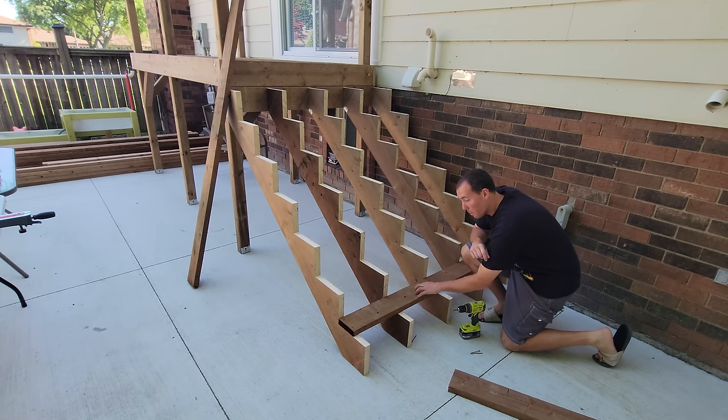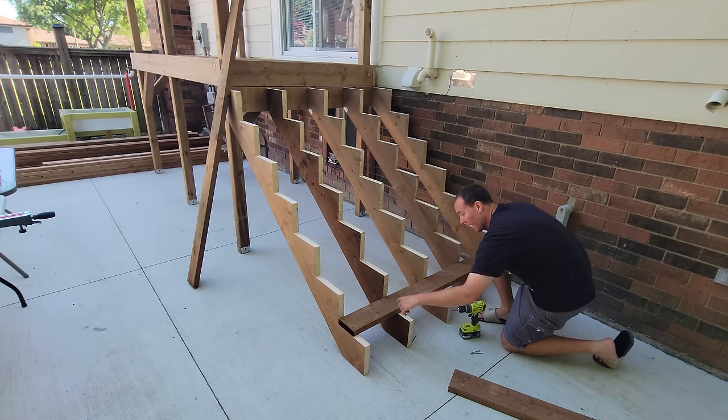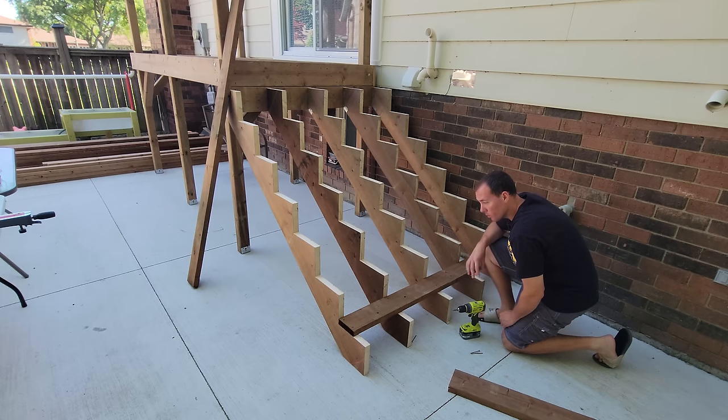I'm only going to put on the back side of the first step because the front step is going to have a post in each corner. I'll just get the rest of these on and then we'll come back to the posts.